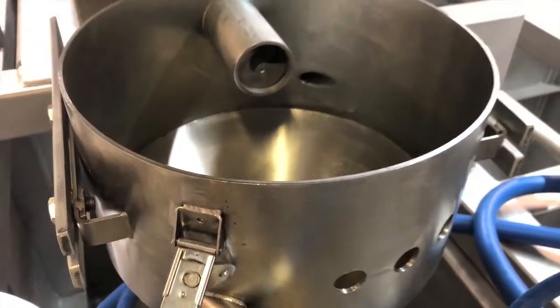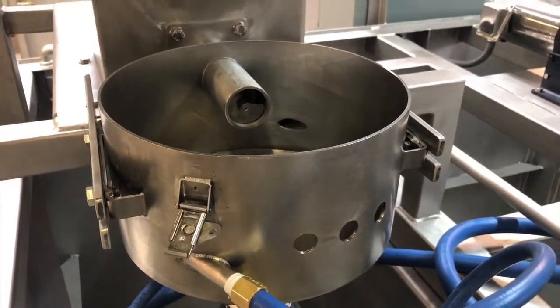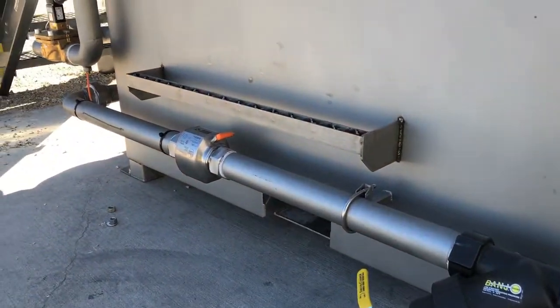We're utilizing our new conical wetting bowl for initial make down. To get water into the system we're using our 2-inch stainless steel dilution water plumbing.